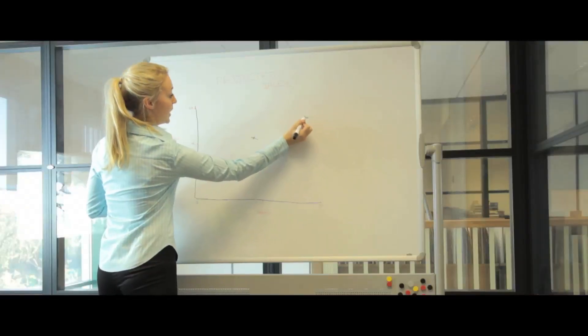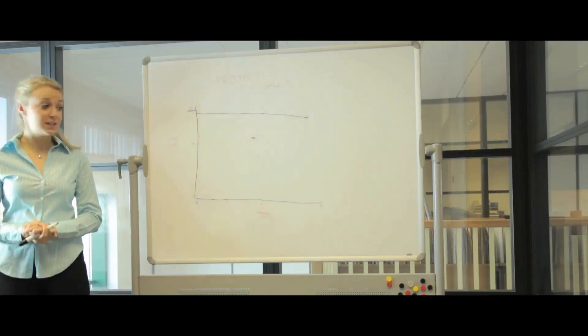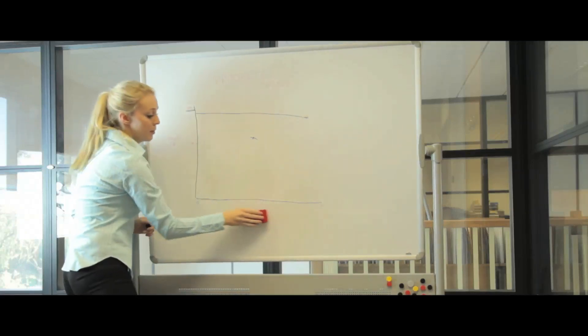The whiteboards can also be printed in black or multi-colour designs. However, please note that our printing price includes customer supplied camera ready artwork. Alternatively, artwork is charged per design.